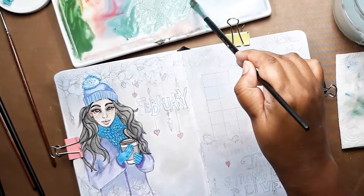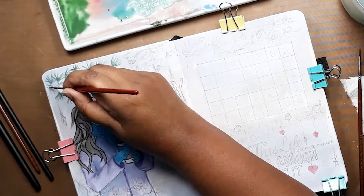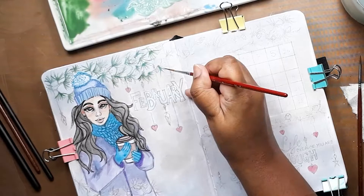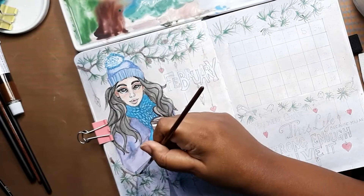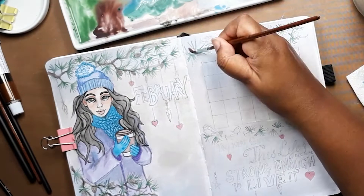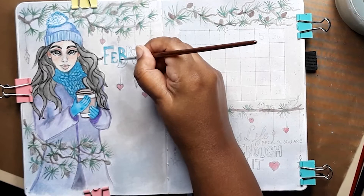I'm now mixing up a blue-green and a yellowy green for my forest foliage. I use a rigger brush — which is basically a very fine long brush — to get those fine pine needles that you can see on the picture. And now we're mixing more blue and brown for the bark and pinecones. The cover page is really starting to take shape now.